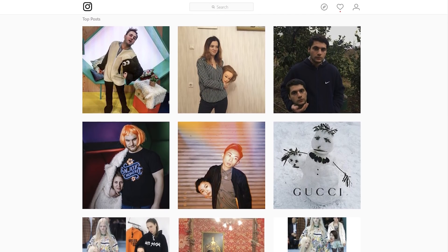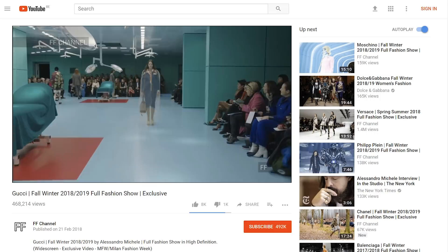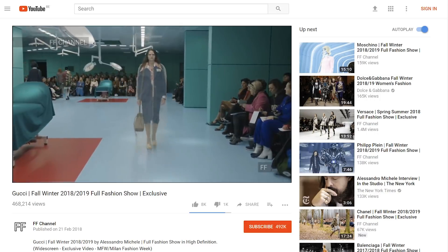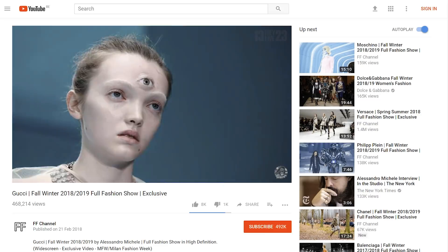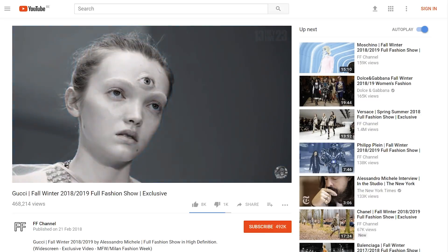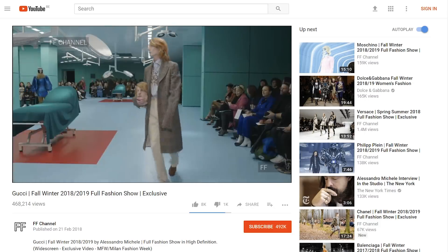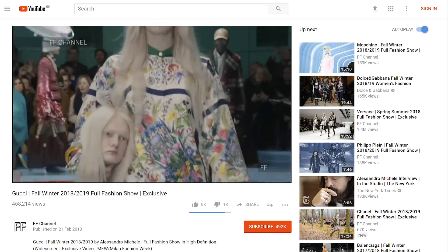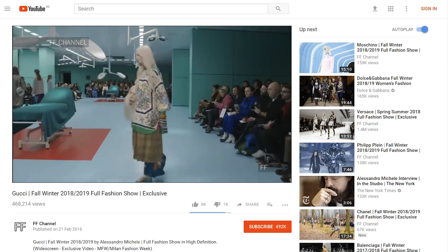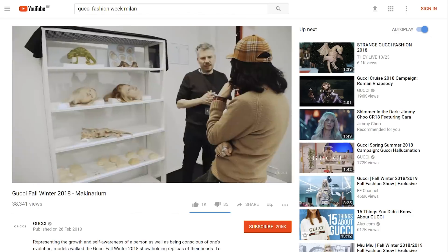A little background for those who don't know what I'm talking about. The fashion brand Gucci recently did a show in Milan showing the new fashion trends. These fashion shows are very conceptual, so you would often see quite weird things in there — like models with a third eye. And one of the models was, strangely enough, holding her own head. I guess holding your head as a fashion accessory is a little bit worse than vertical video.